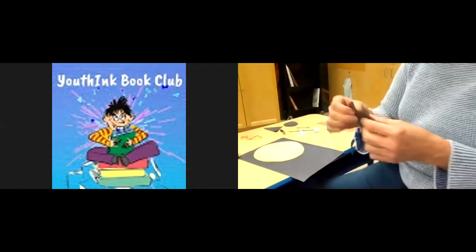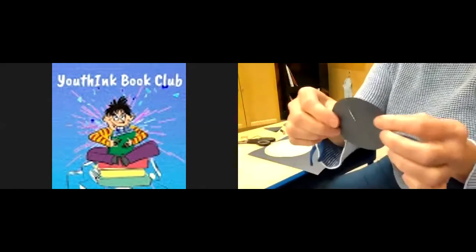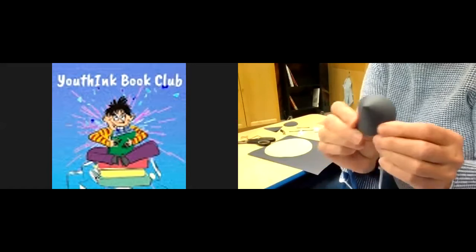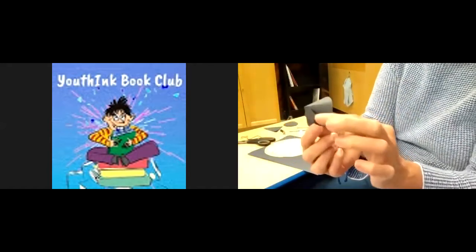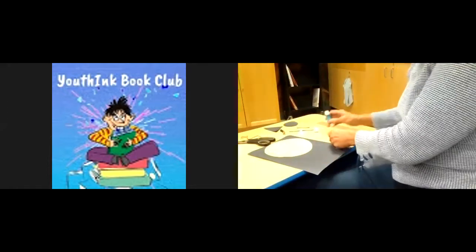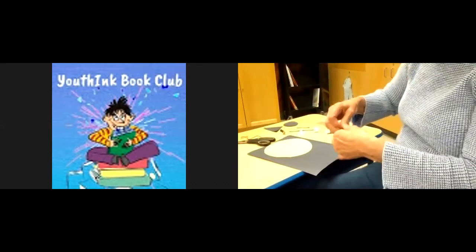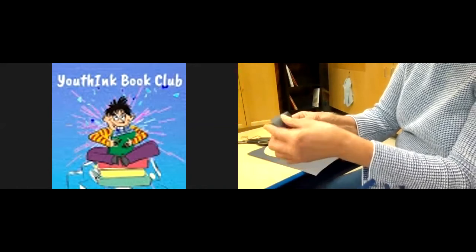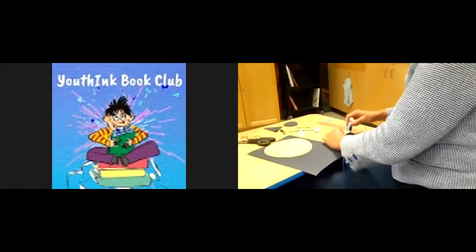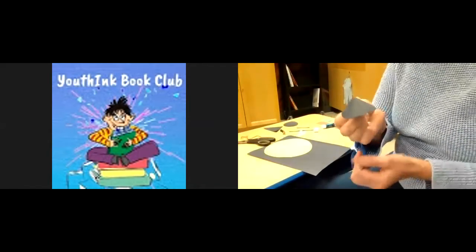Now let's make our hat. Take one of your black circles, take your scissors, and cut a little slit into it. Then you're going to run it so that it looks pointed — like a cone. Put some glue on the inside of that slit and set it aside so it sticks to itself. You can make it as pointy as you want — I'm making mine quite pointy so I put it about halfway. Now you have a nice pointy hat. If you didn't get quite enough glue, put a bit more on so it sticks nicely.